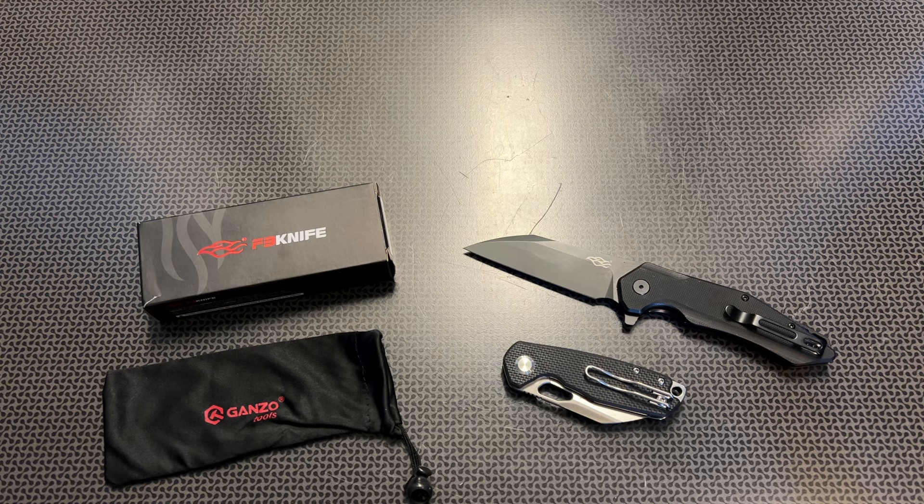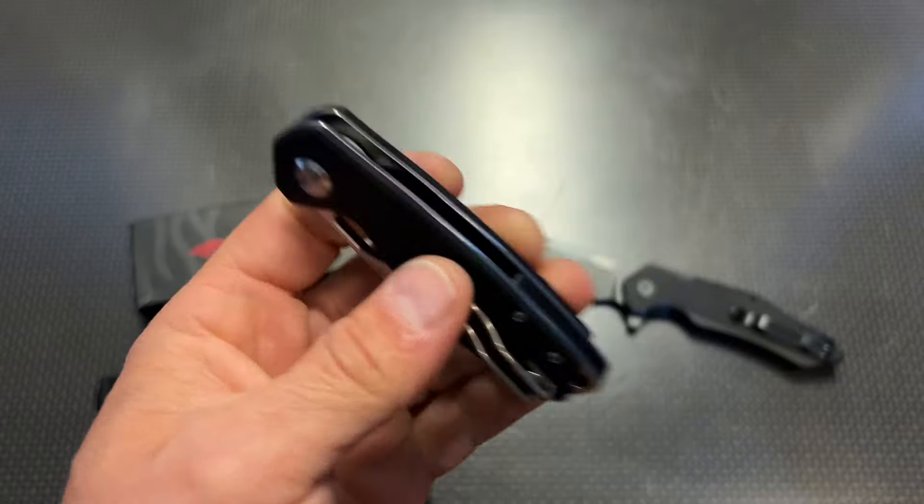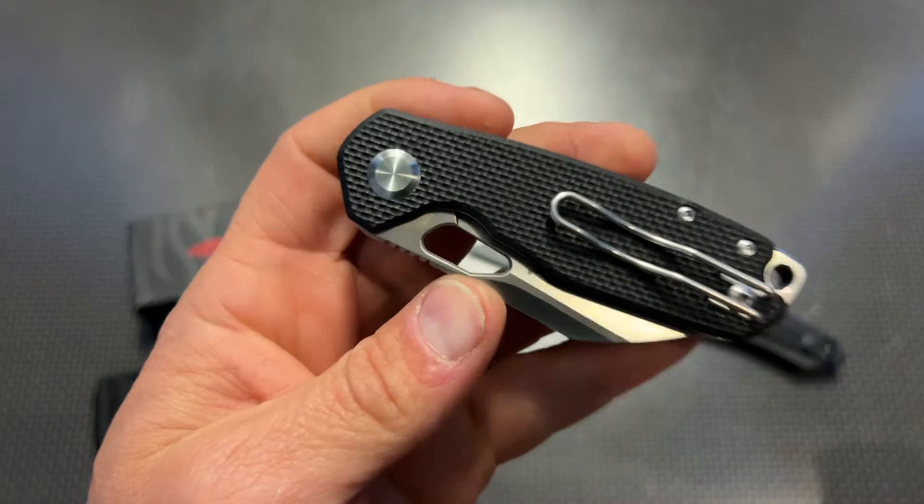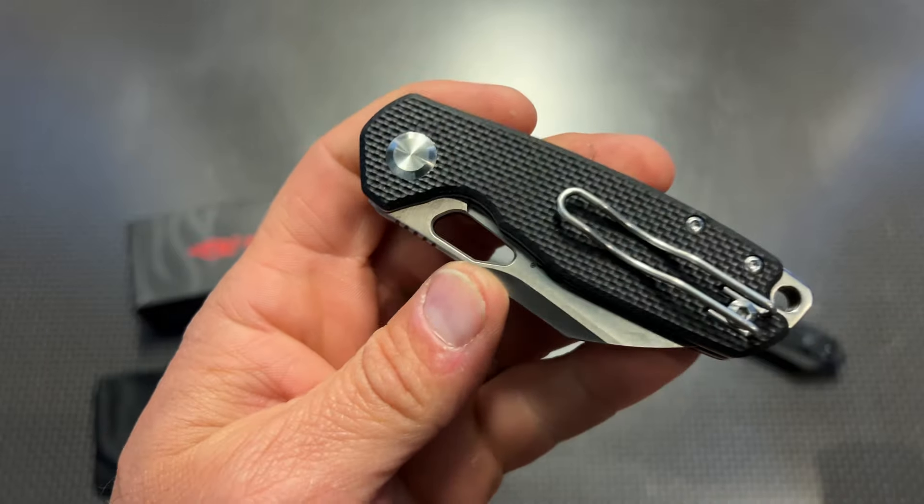If you like these knives at the end of the video, you can check the links in the description below — they'll bring you directly to the sale. Those are affiliate links, so if you decide to click on them, it helps out the channel at no extra cost to you, just brings you right to the sale page.